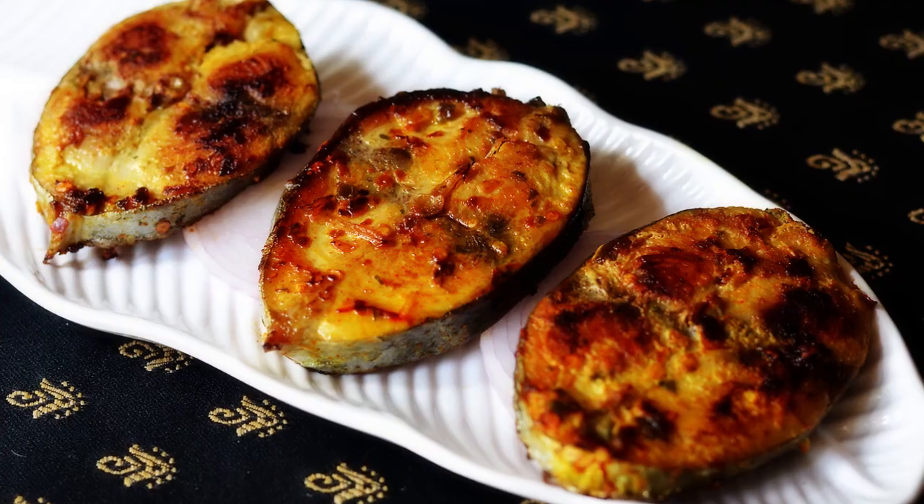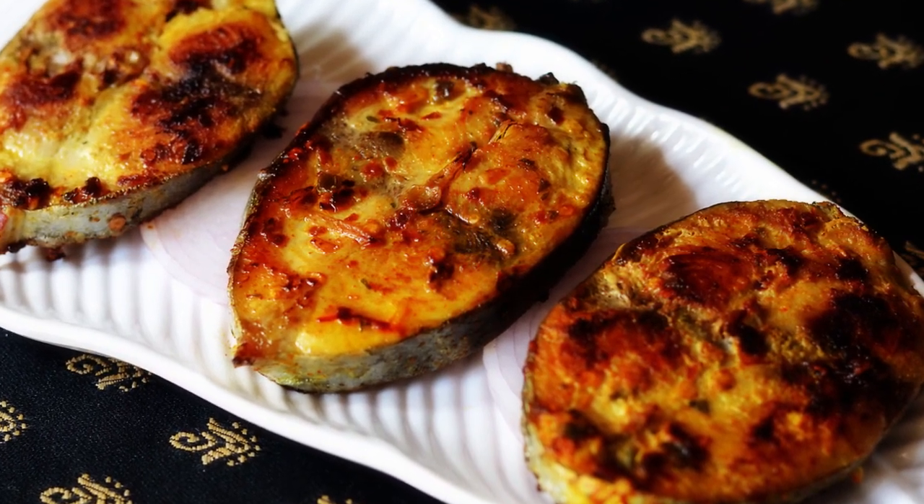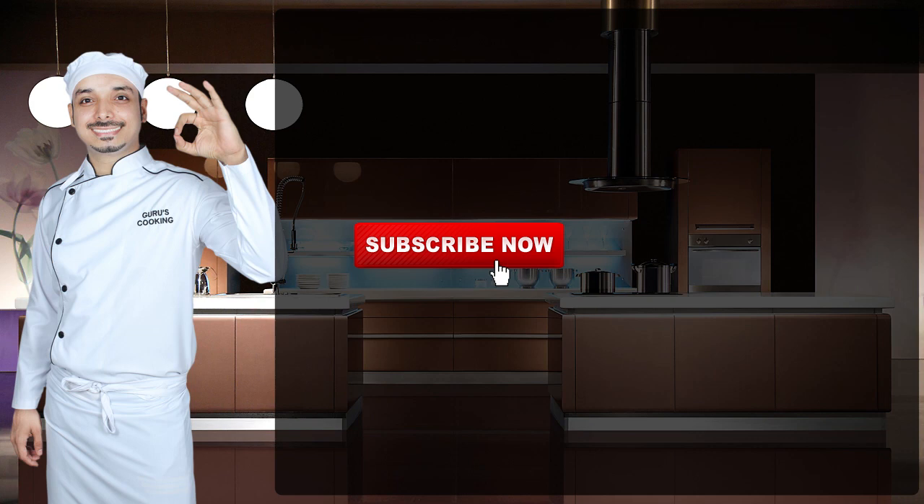Hello ladies and gentlemen, this is your chef from guruscooking.in with a saffron kissed exotic tuna recipe. Please make a note of the ingredients in the description below. Friends, this is my new Hindi channel — you can click on my picture and subscribe for Hindi videos.